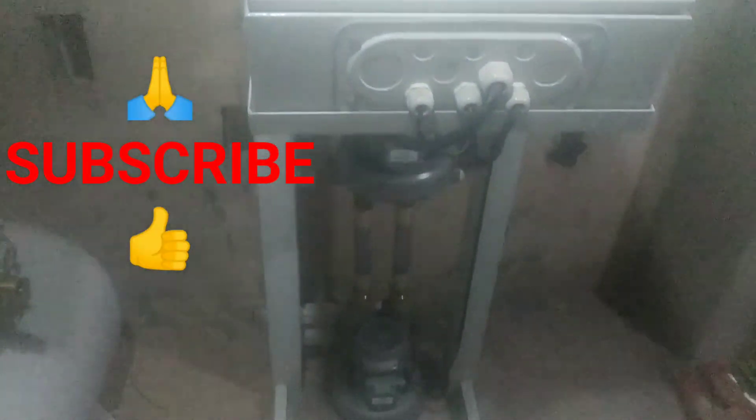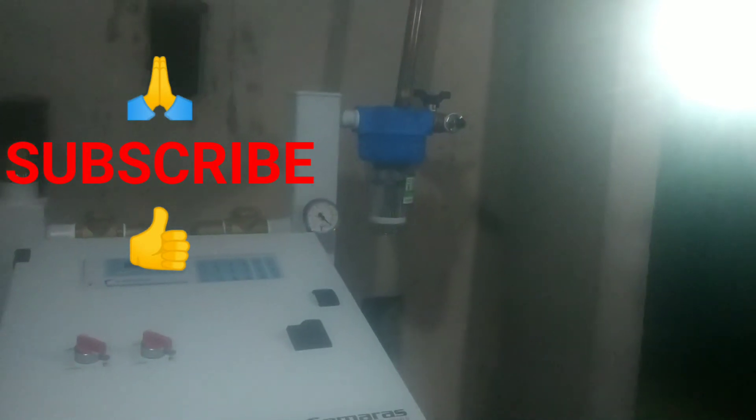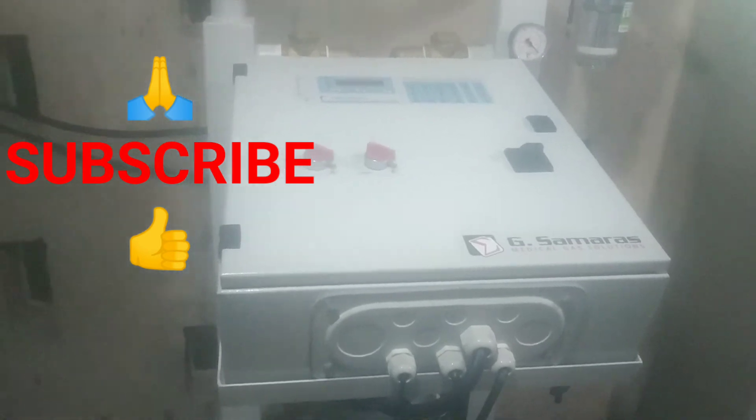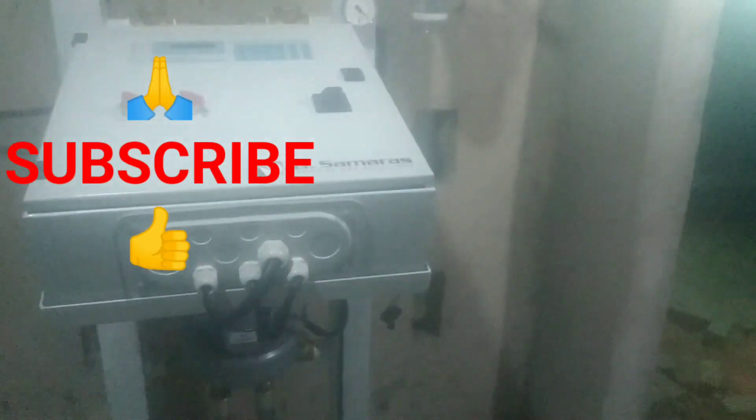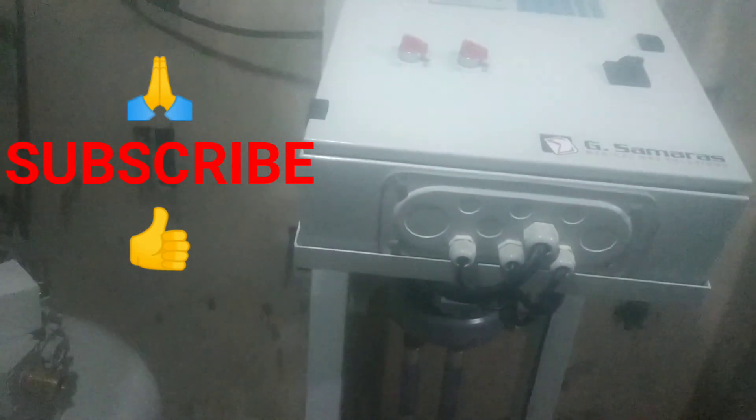It produces oxygen and air. This is the oxygen building where oxygen is being produced and connected to the theater and the ICU.